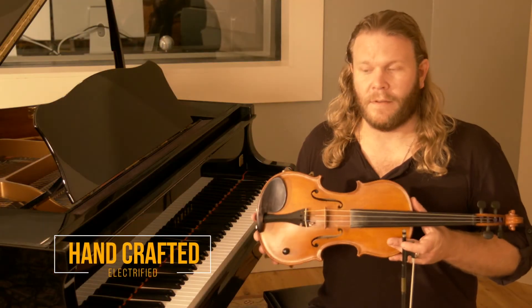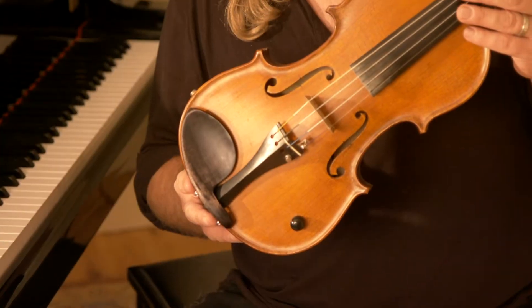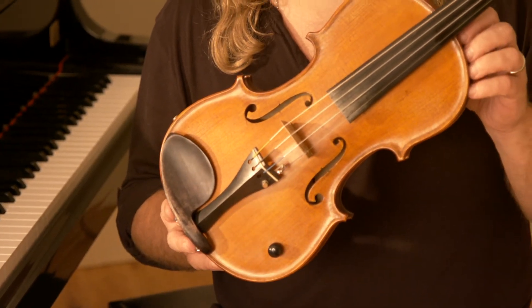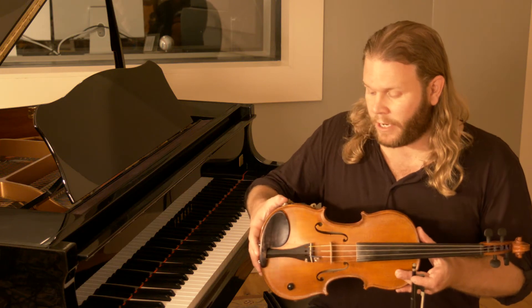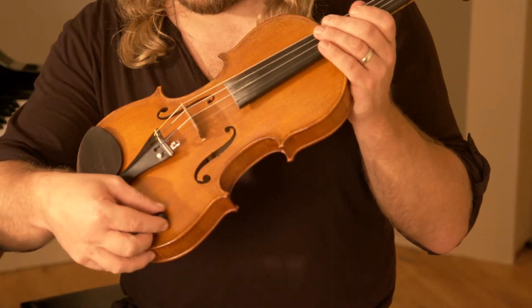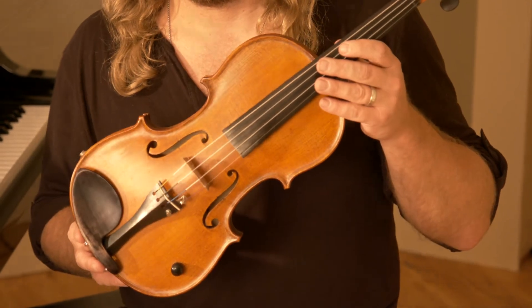There's also the option to have them electrified. And if you can see here, there is a beautiful Barkersbury bridge on here. It's got a great pickup system in it — it's simple, it's durable. You plug it straight in, you've got a gang knob, you're good to go. From the club to literally national television, you can't beat it.